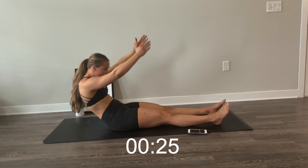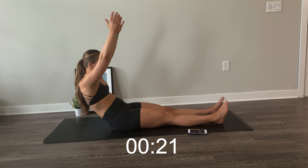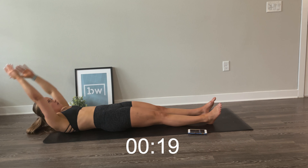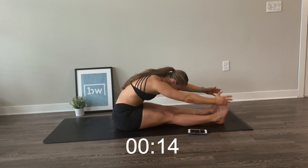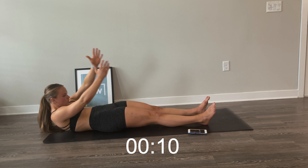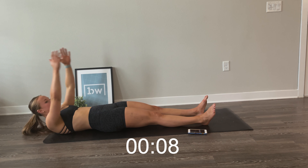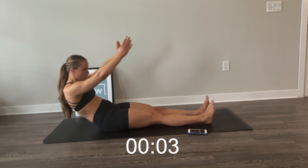Now preparing for the next round — we are going to go into a Pilates sit-up. Start laying down with your hands back. Slowly roll up and fold over your legs. We're going to have a few of these. Slowly roll up, fold over your legs, and slowly, vertebra by vertebra, roll down.